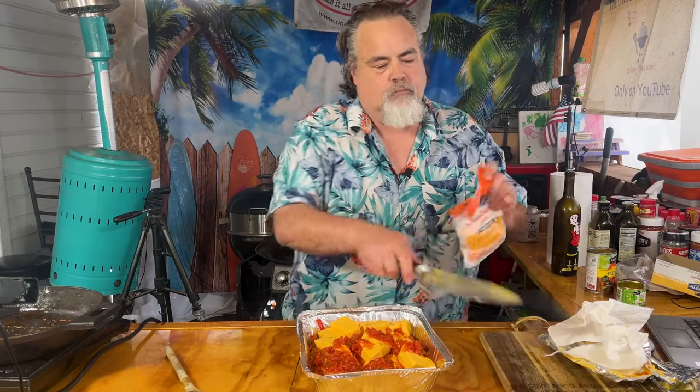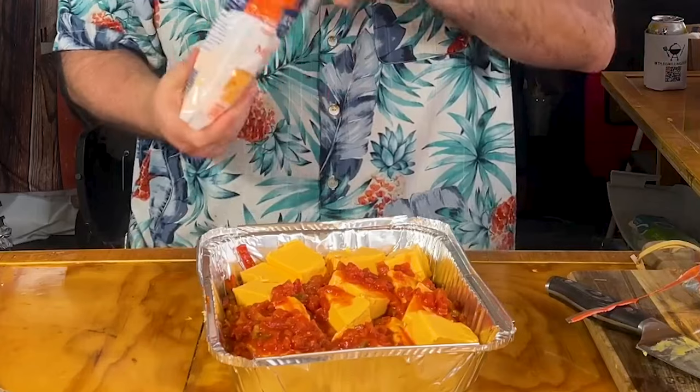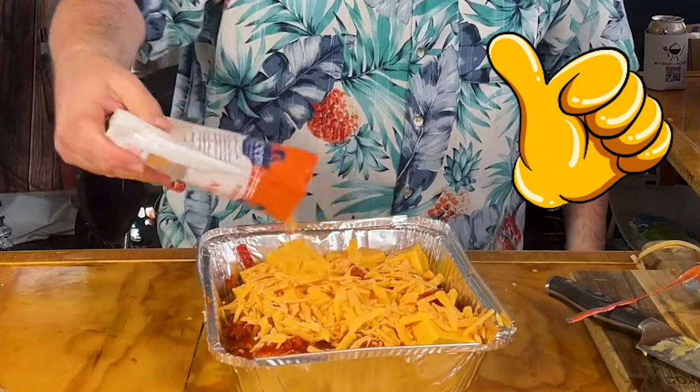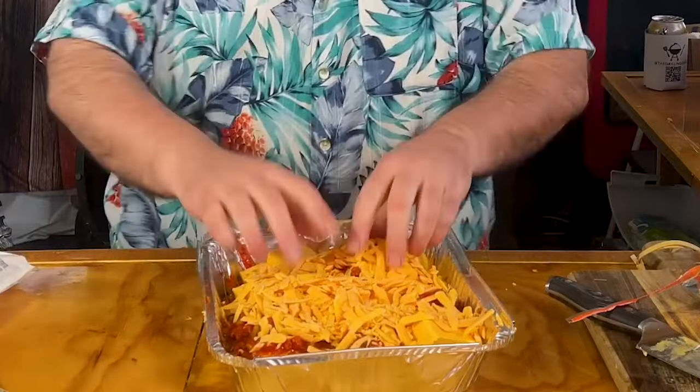We're not done — we got more cheese to go. I went with this medium cheddar; the reason why is it has really large slices and they're very soft. I'm going to pour that over the entire top — like we don't have enough cheese as it is. I'm going to fire up that smoker to about 300 degrees, and once it hits that mark we're going to put them on.